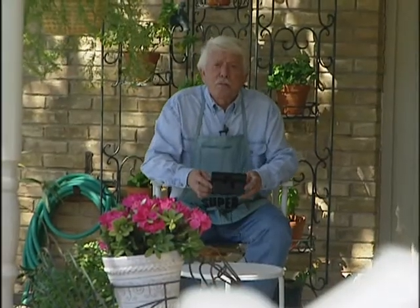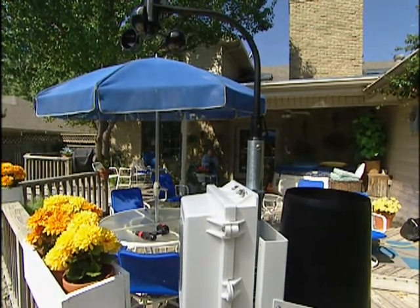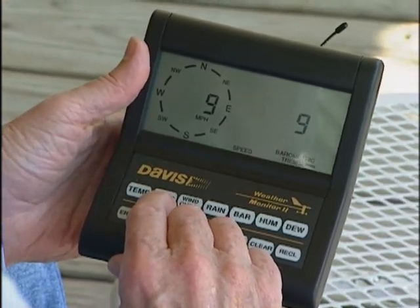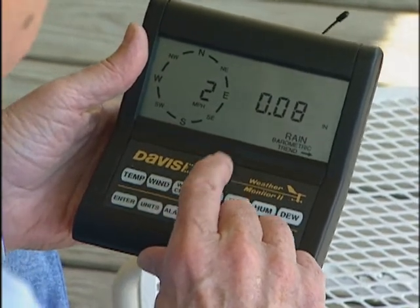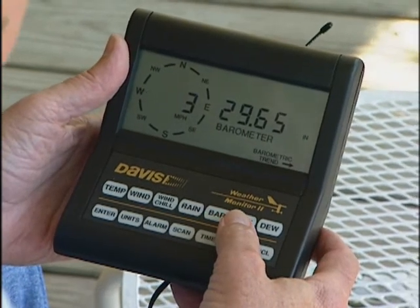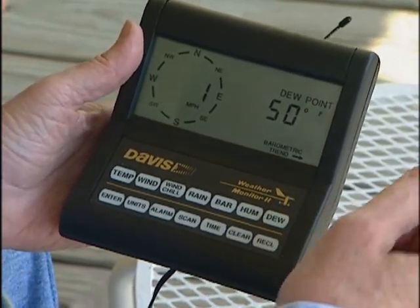We've got everything all hooked up. Normally you'd put the console inside the house, but let's take a look at what kind of readings our weather center is giving us. The temperature is 74 degrees. The wind is moving at about 9 miles per hour, which means wind chill factor will have a little effect on our temperature. We poured some water in the rain gauge and yes, it does register — 8 one-hundredths of an inch. The barometric pressure is 29.65 and rising. Relative humidity is 32 percent and the dew point is 50 degrees.